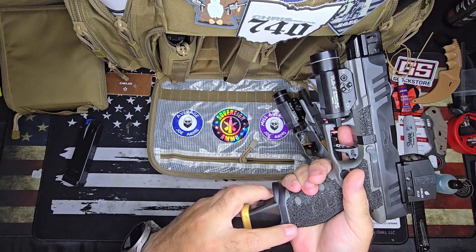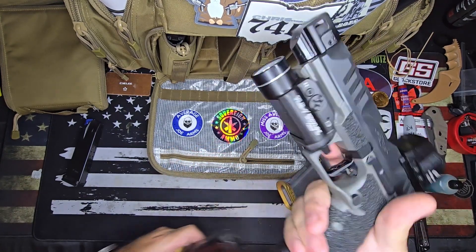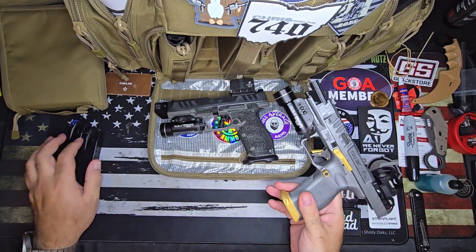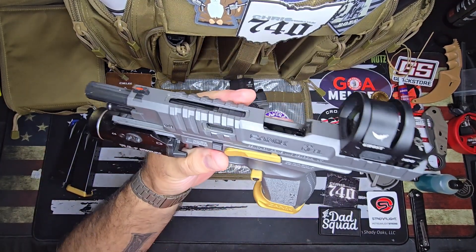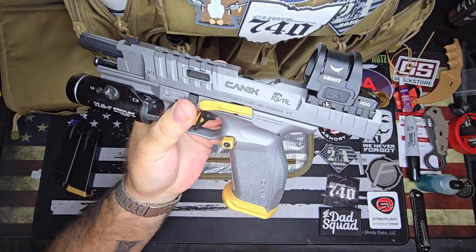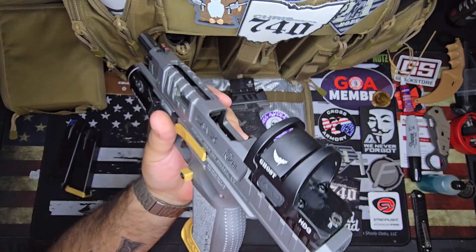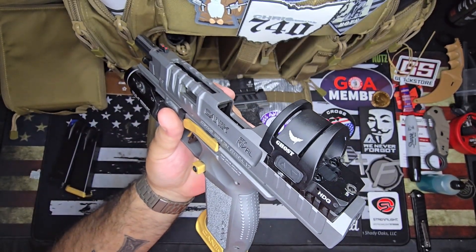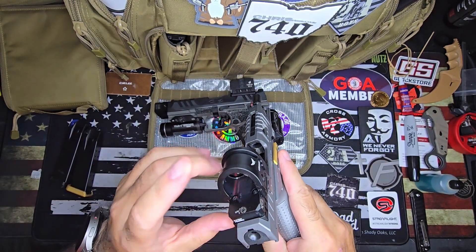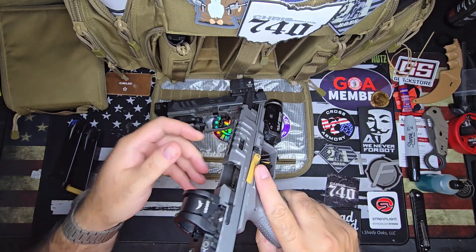The Canik mags do not stay in the PDP — maybe if it didn't have the magwell it would work, but the Rival SFX Pro came with that magwell so it wouldn't fit. Anyway, that's the Ghost HDG and I will be doing a lot more shooting with it and a much more in-depth review with specs. But for now this is basically just a little range report overview, and I really enjoyed shooting this optic — it's pretty dang cool.